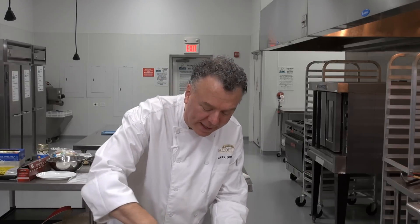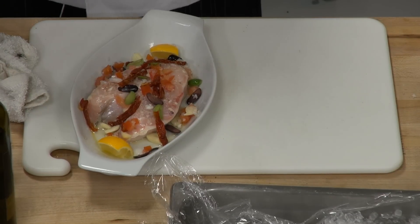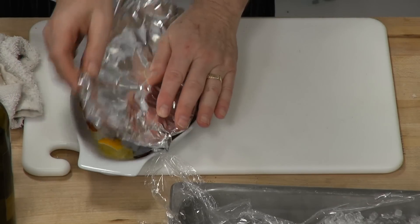So as you can see, we have that. Let's finish it off with some white wine — a little liquid will help it steam. Then I'm going to put some foil on top. And since it's defrosted, I'm going to bake this in a high oven. So now we're going to put it into a 400-degree oven.